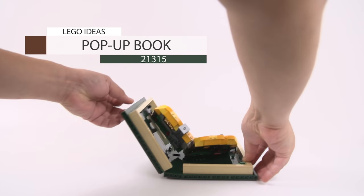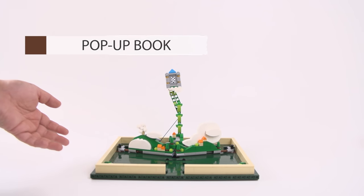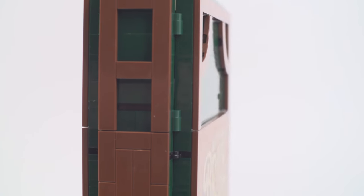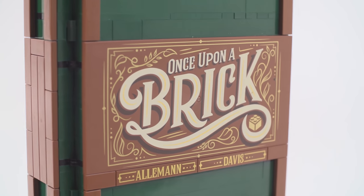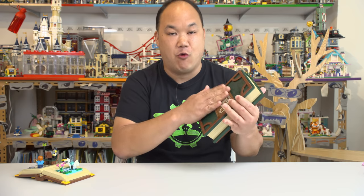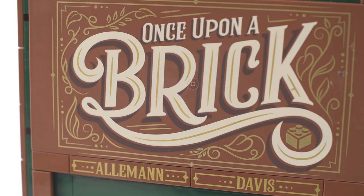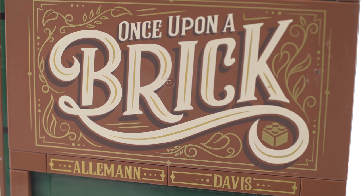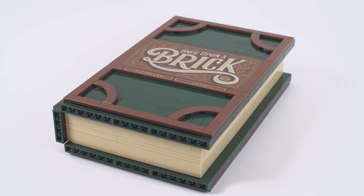Eight hundred and fifty-nine pieces. Man, LEGO, you can just cash in on this and make a bunch more - or you can make a bunch more yourself and just make a whole bookshelf of these. So on the front here you've got this printed cover - I think this is like one of the biggest printed things I've seen on a plate. I'm so glad it's not a sticker. It says 'once upon a brick.' Underneath that are two names: Almond and Davis - they're actually the original designers, Jason and Grant. They did an amazing job putting this together and then submitted it to LEGO.